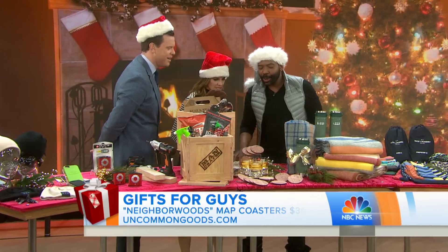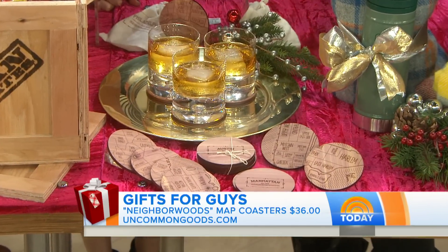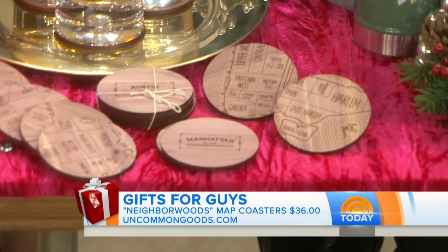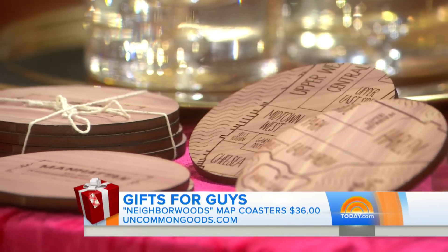Let's go down to the Man Cave. I love these neighborhood map coasters — they're $36 for this set and come from cool cities: Manhattan, Austin, Boston, you name it. They're from commongoods.com, so the Man Cave can now be chic as well, and they're made in America.